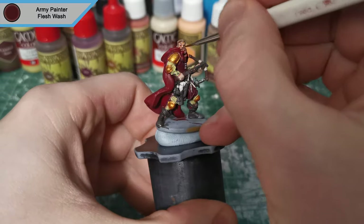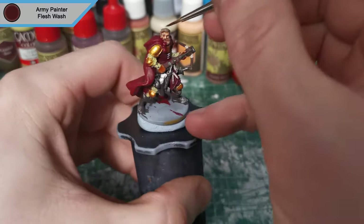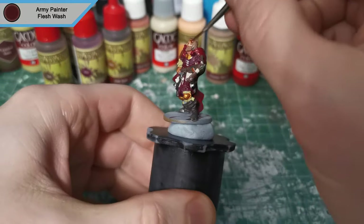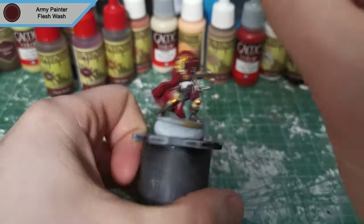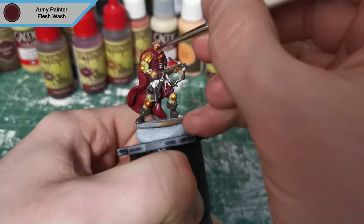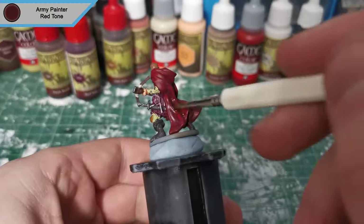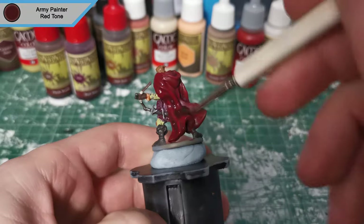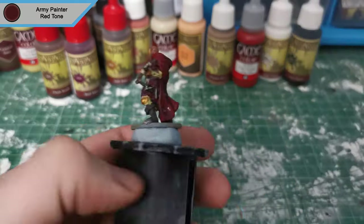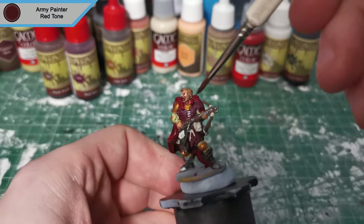Now the eyes are done, we're moving on to Flesh Wash for all of the skin, and also the hair — just so that it blends in a little bit more. It gives more of an almost gingery colour, because the Flesh Wash has more red than brown. Once Flesh Wash is done, it's Red Tone for the cloak, and only the cloak actually. I don't do the tunic in this — this is why the tunic is going to look very different, even though they have the same base colour.